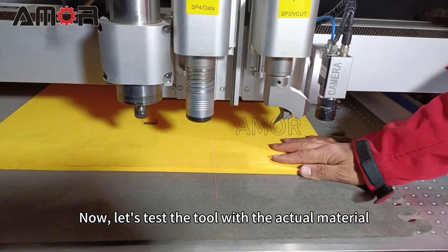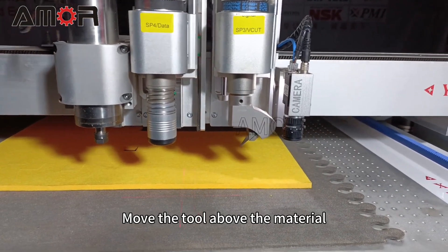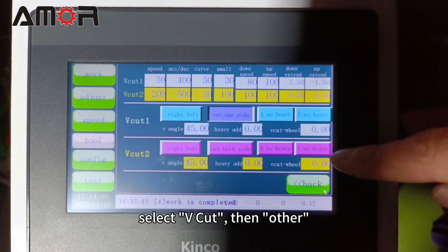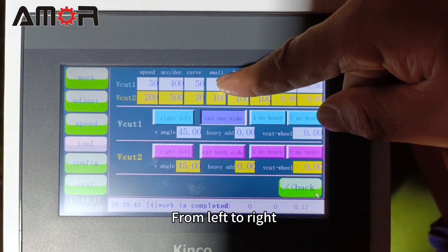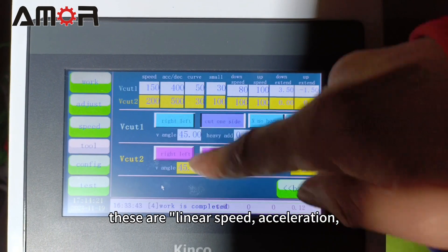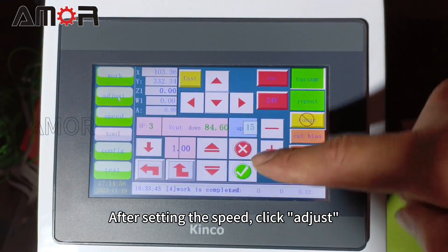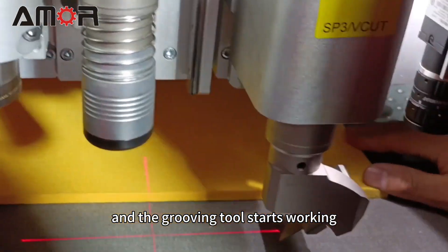Now let's test the tool with the actual material. Move the tool above the material, then click the Configure button, select V-cut, then Other, and set the speed parameters for V-cut 1. From left to right, these are linear speed, acceleration, curve speed, and small circle speed. After setting the speed, click Adjust, then the clockwise button, and the grooving tool starts working.